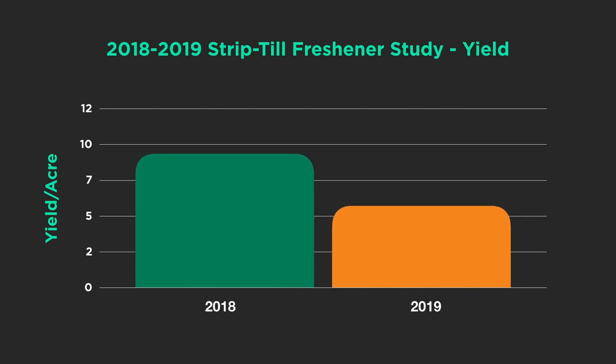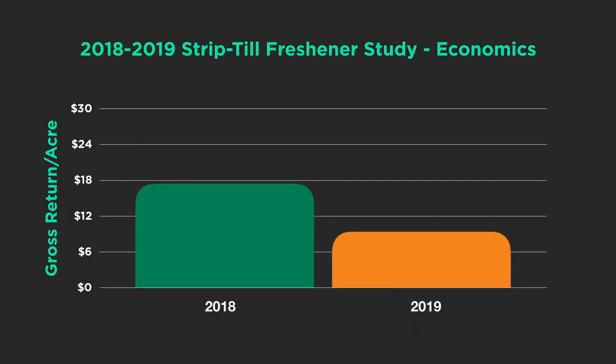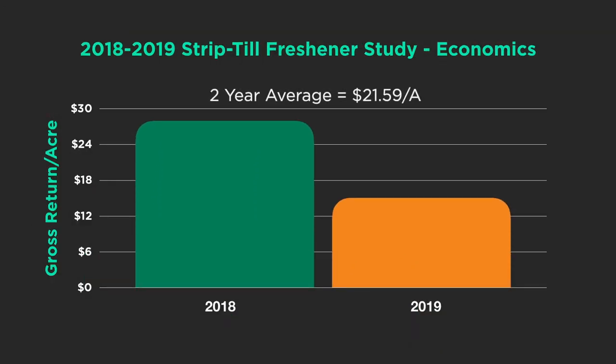Bottom line — is strip freshening making us any money? Here's two-year data from the PTI farm, 2018 and 2019, on first year corn. In 2018 we saw over 10 bushel response from strip freshening; in 2019 we were at 6 bushels. Some pretty good yield increases. Looking at the economics, we're just over $21 per acre advantage by strip freshening. It all comes down to how well we weathered over the fall and whether we need to do it, but if we need to get a strip freshener out here, it will definitely work.